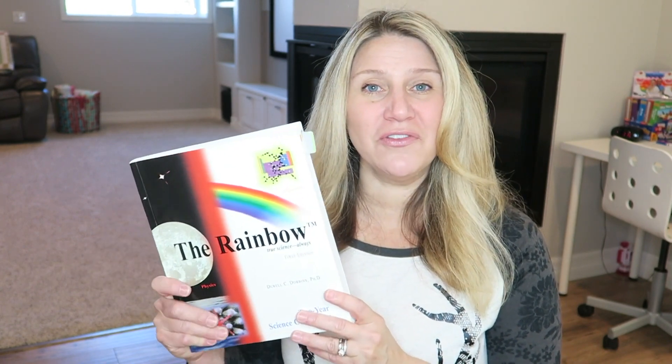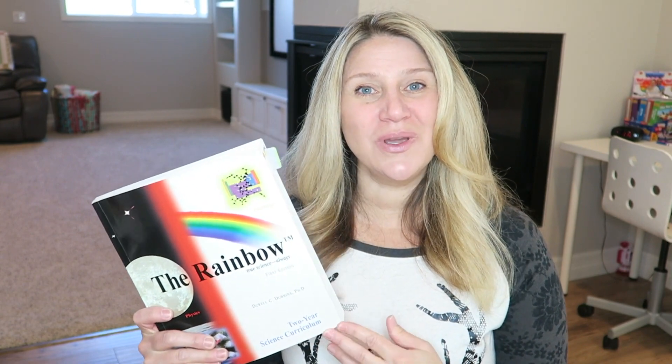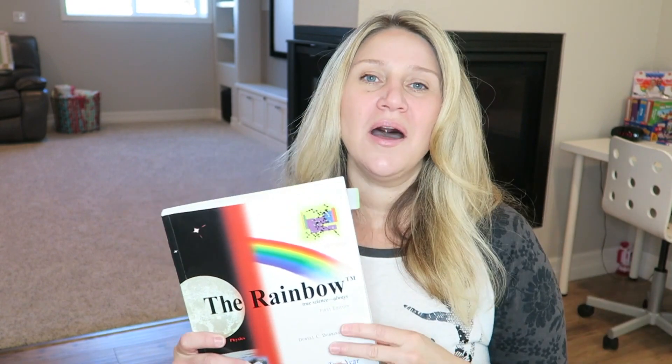Anyway, that's my review for Rainbow Science. I hope you enjoyed this video — if you have any questions, email me and I'll put all my information in the description below. If you liked this video or want to see more, make sure to subscribe to my channel or like the video. Thank you so much for spending time with me today — I hope it was helpful and I'll see you next time!